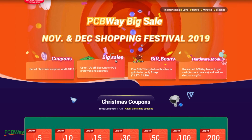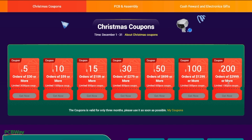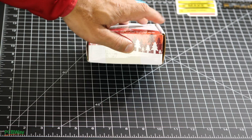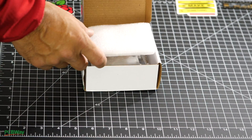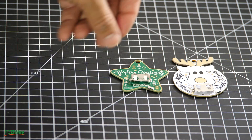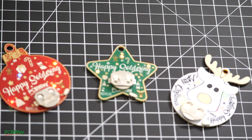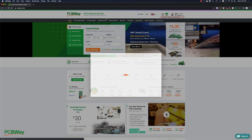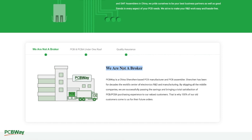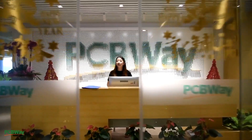This video is sponsored by PCBWay. They are currently offering a wide variety of deals for the holiday season and the spring festival. Make sure to check out their coupons so that you can save while placing your PCB manufacturing and assembly orders with PCBWay. They were kind enough to send me a care package for the holiday season. As always, I was impressed with the high quality of their boards. One thing that sets PCBWay apart is that they are not a broker — rather, they are a PCB manufacturing and assembly house. With friendly staff and great facilities, I highly recommend PCBWay for your PCB manufacturing and assembly needs.